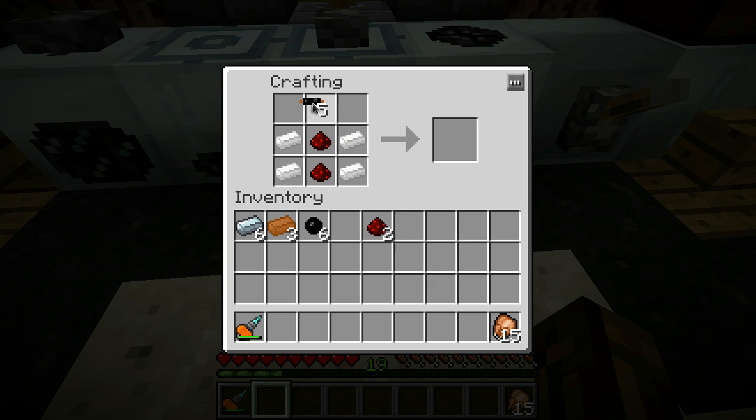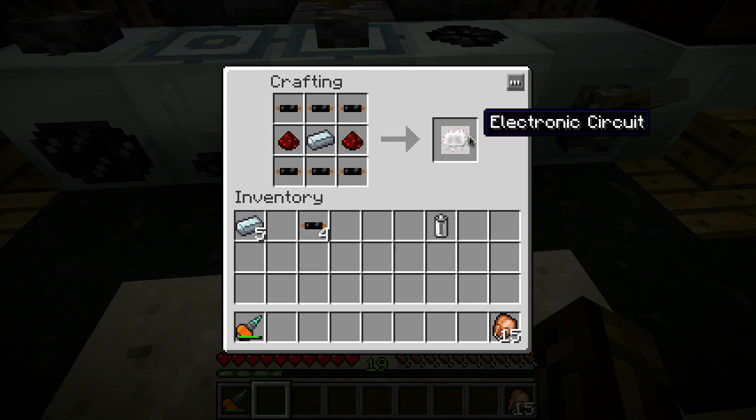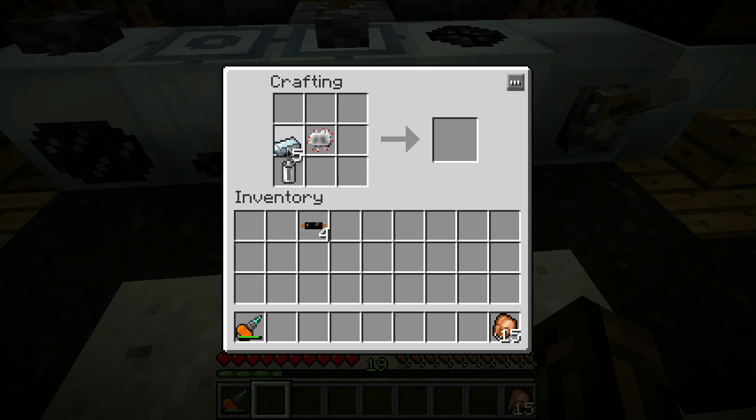So let's go ahead and get all this stuff situated. You need your copper cables, another RE battery, another electronic circuit - just like so. And you throw this thing in sideways, more or less, kind of like that. And you get a chainsaw.